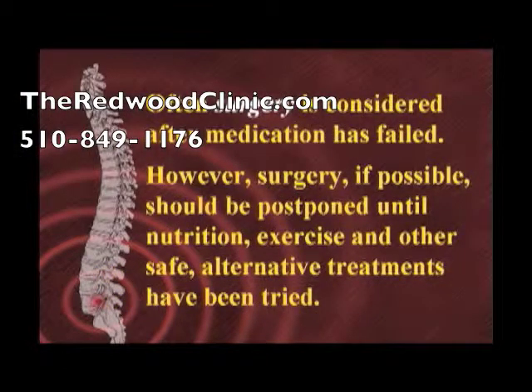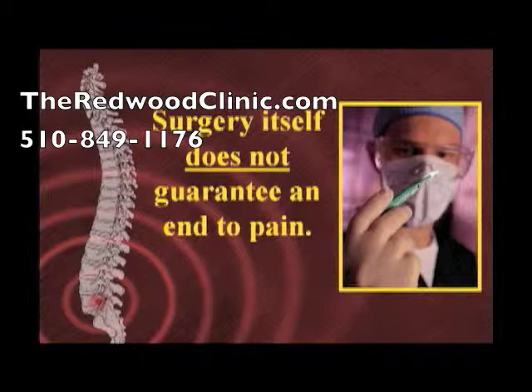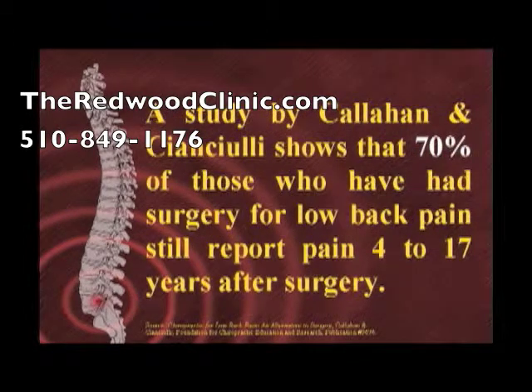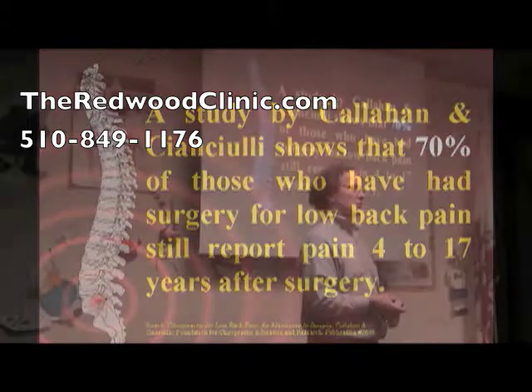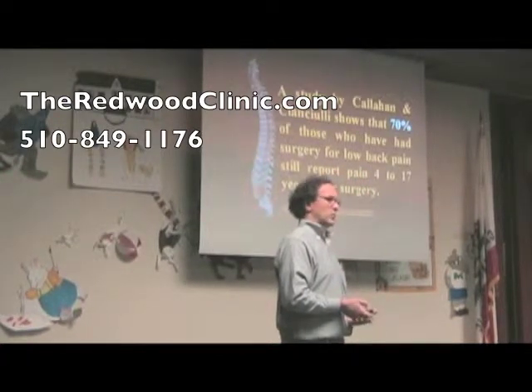Often, surgery is considered after medication has failed — this is a standard way of operating. However, surgery, if possible, should be postponed until nutrition, exercise, and other safe alternative treatments have been tried. Surgery itself does not necessarily guarantee an end to the pain. Callahan and Cien-Hughley state that over 70% of those who have had surgery for low back pain still report pain 4 to 17 years after surgery.